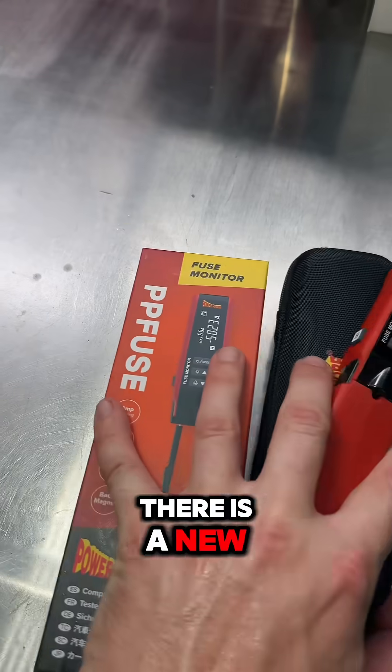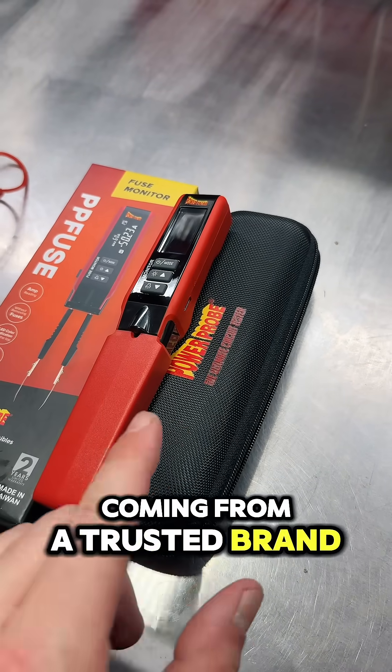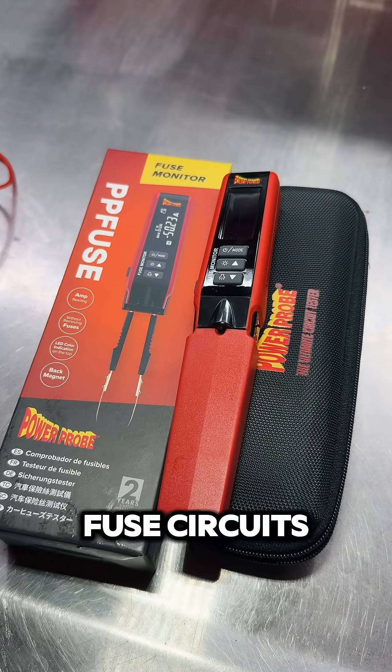Move over Amphound — there is a new top dog on the market for testing parasitic draw in fused circuits. Coming from a trusted brand, Power Probe, the new PPFuse is the ultimate one-hand operation for checking parasitic draw on fused circuits.